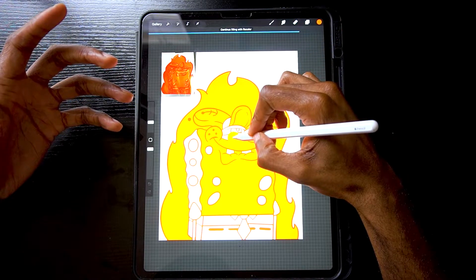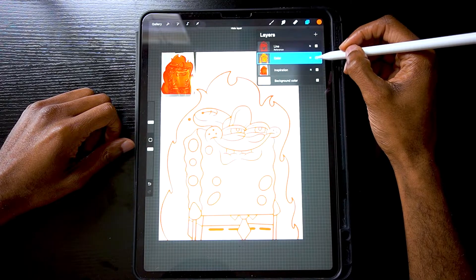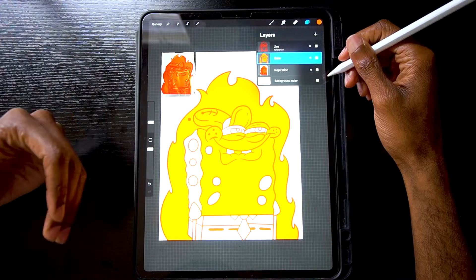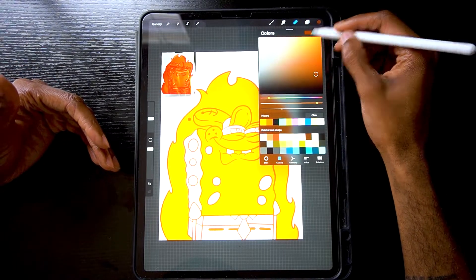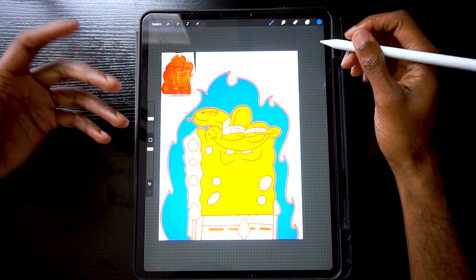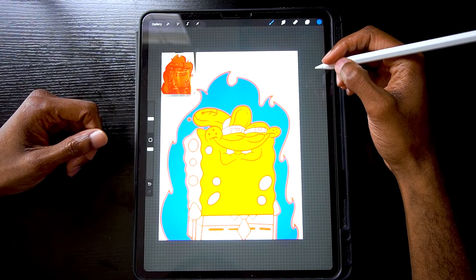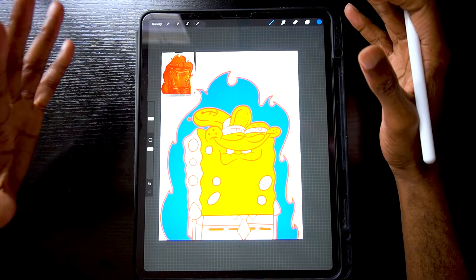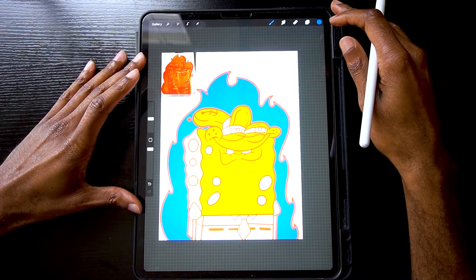Now I can manipulate that color — turn it on and off — and my line layer is not affected. That's the best method because it allows you to keep your line art completely separate from your colors. You can change, manipulate, do whatever you want. If I want to turn this brown or turn this blue, I can make that change without my line art being affected. Now that we understand reference layers, alpha locking, and color drop, I'm going to use all three at once to show you the final product — so stay tuned.